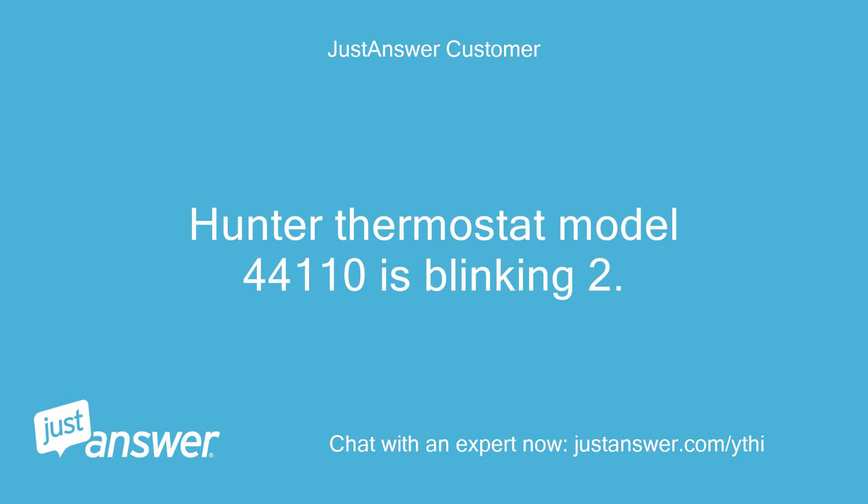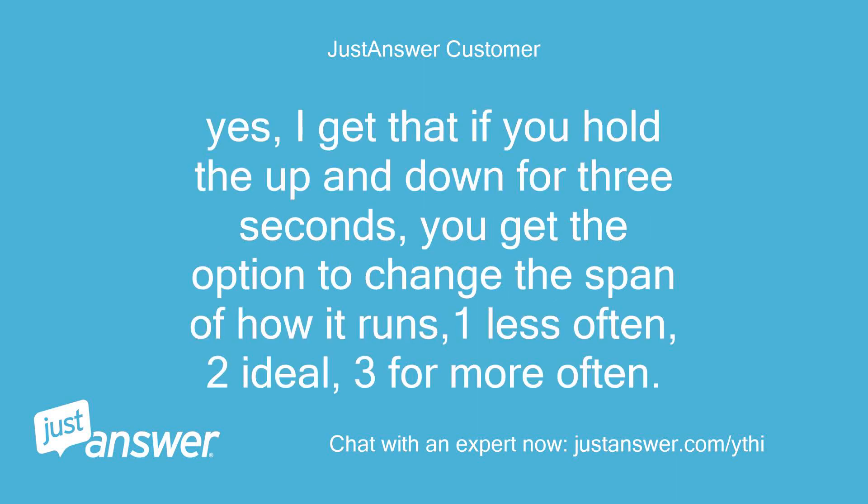Hunter thermostat model 44110 is blinking 2. If you hold the up and down buttons for 3 seconds, you get the option to change the span of how it runs: 1 for less often, 2 for ideal, 3 for more often.